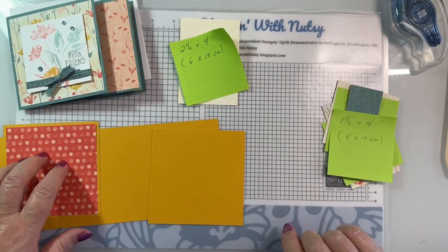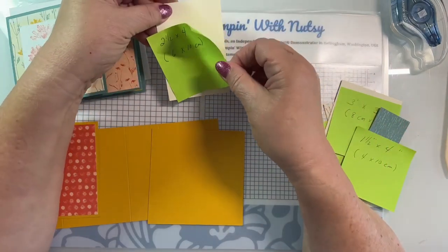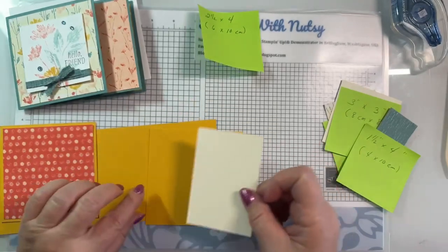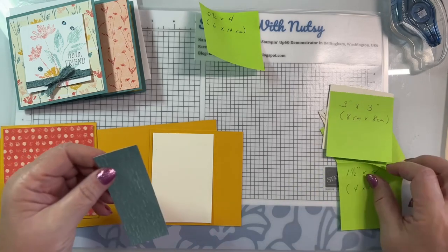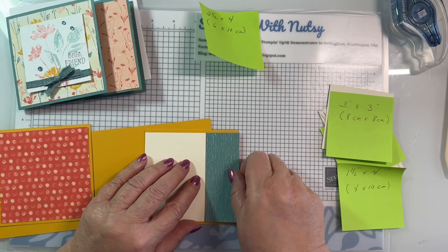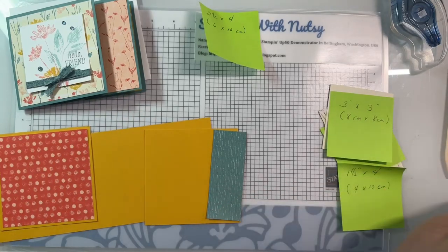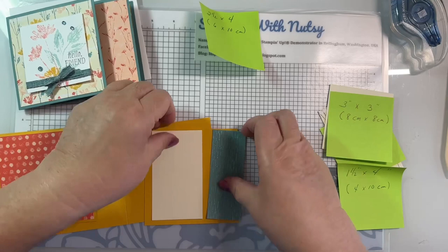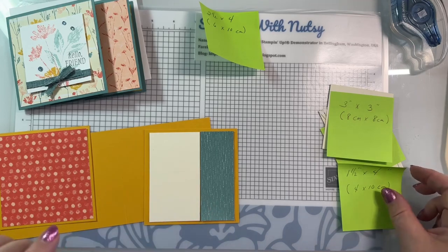The card base is crushed curry; this is calypso coral. The two and a half by four inch, or six by ten centimeter, piece will have our sentiment on it in very vanilla. Then there's a half inch by four inches, or four by ten centimeters, strip. That's better - let's make it two and a quarter instead of two and a half.